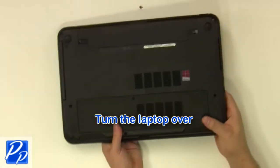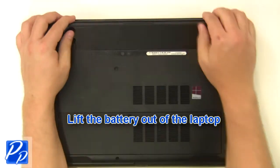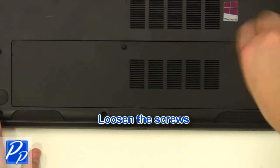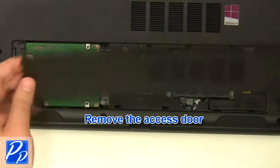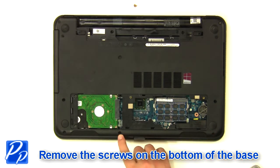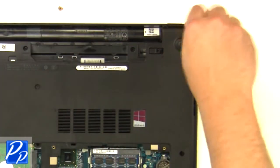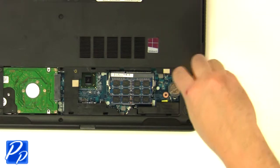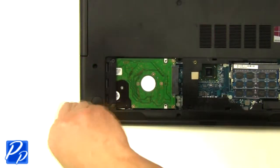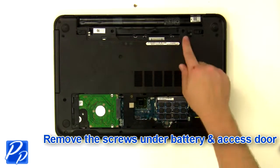Turn the laptop over, slide the latches to unlock the battery, and lift the battery out of the laptop. Loosen the screws and remove the access door. Remove the screws at the bottom of the base and the screws under the battery and the access door.